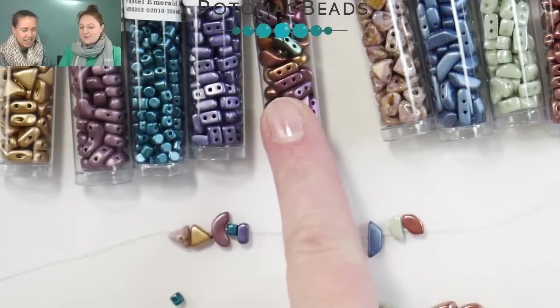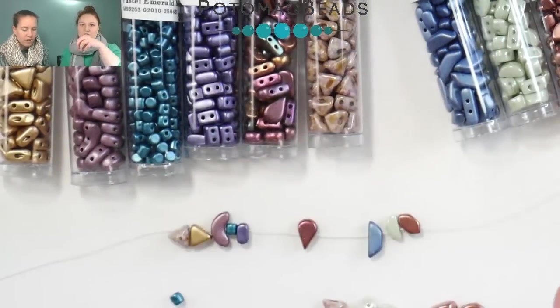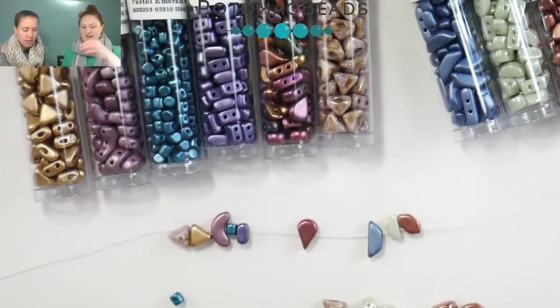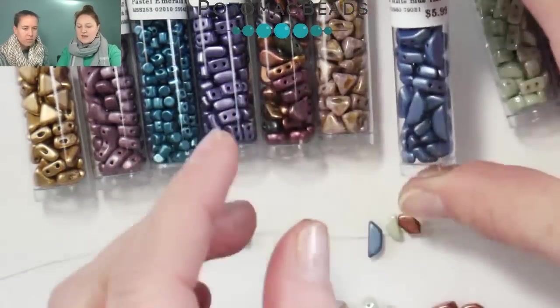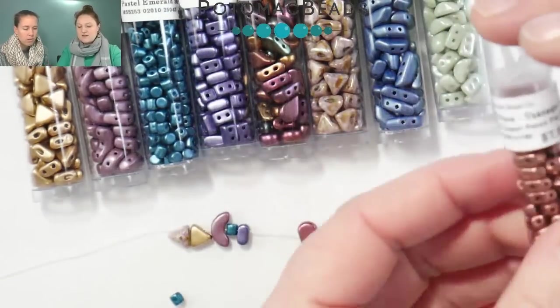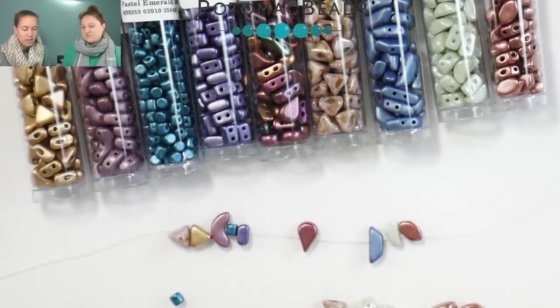And then the Amos. Then we have the Super Keops, which are like a 3D pyramid version of the original Keops. And then we have the Tinos, then the Kos, and the Paros.